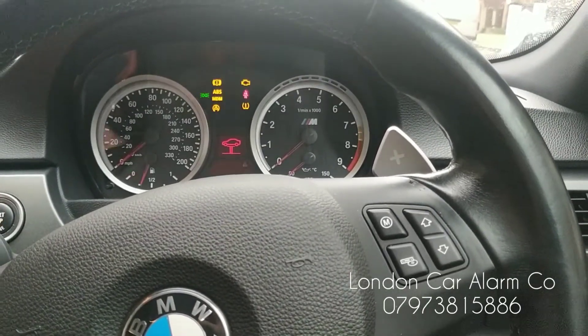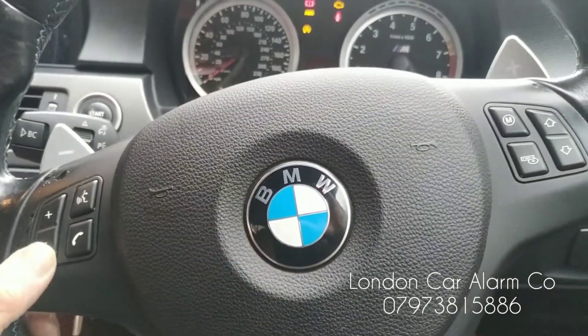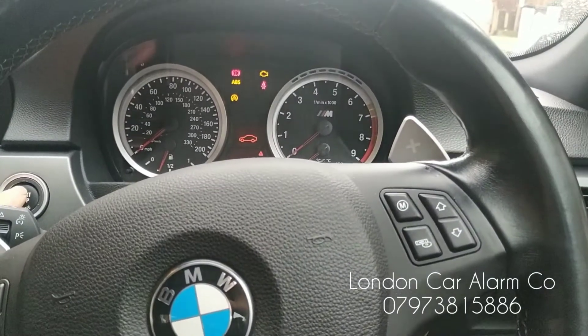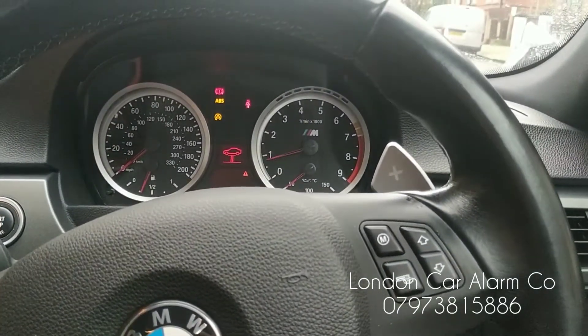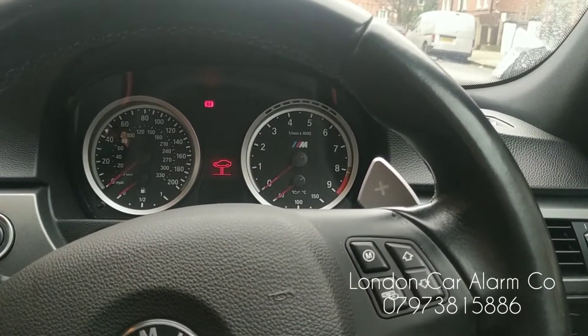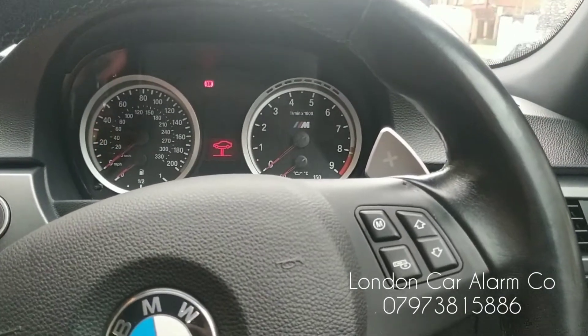Once you get the vehicle back: main ignition on, disarm code, two bleeps — there you go, system is now out of valet mode. So when I then turn it off and leave it for about 10 seconds, you'll see we won't be able to start it again.